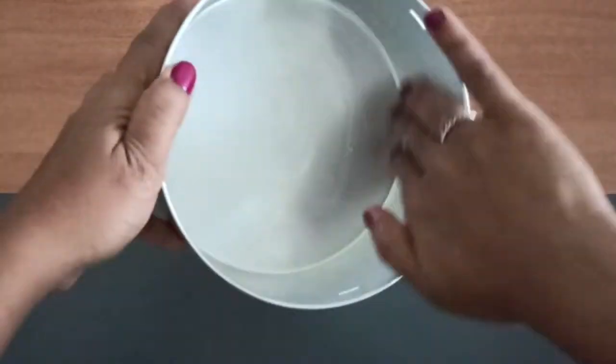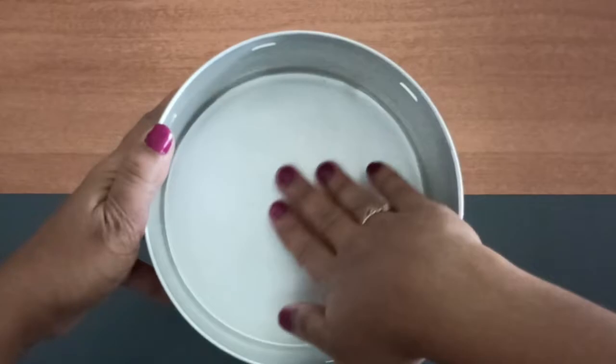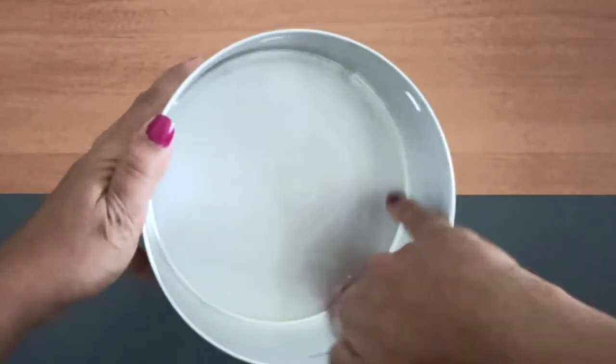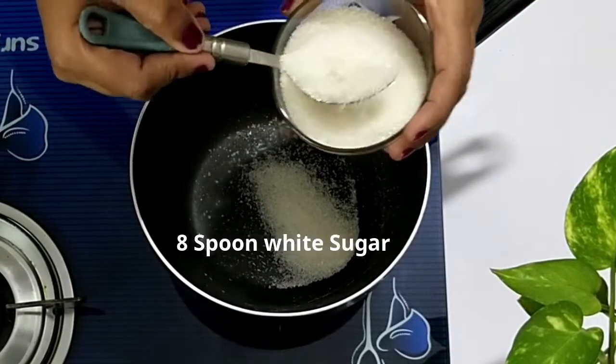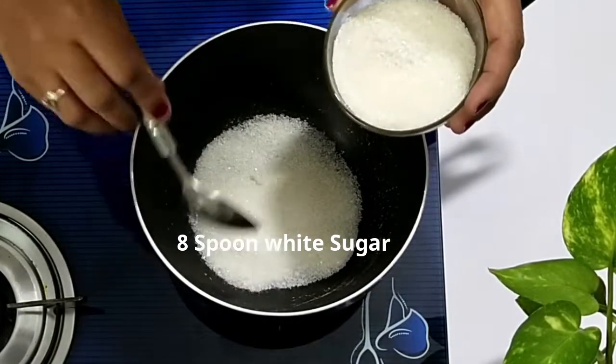Before we start the dish, let's grease the baking bowl with oil or ghee. For preparing the sugar caramel, take 8 spoons of sugar, put it in the pan, and heat it.